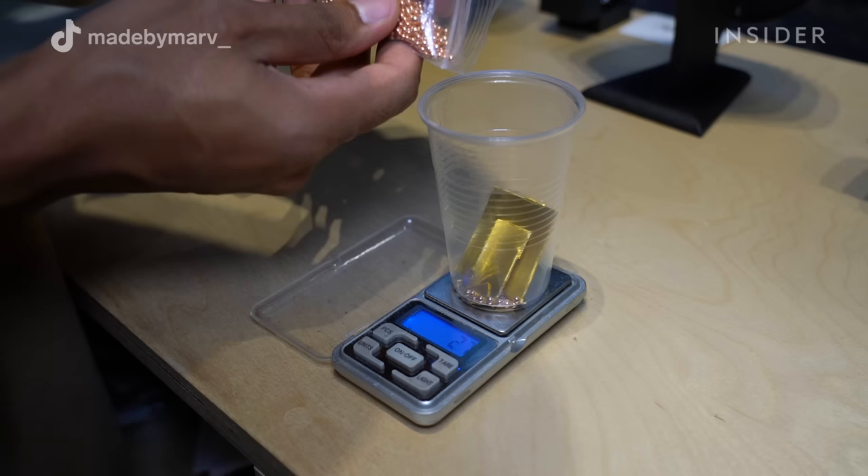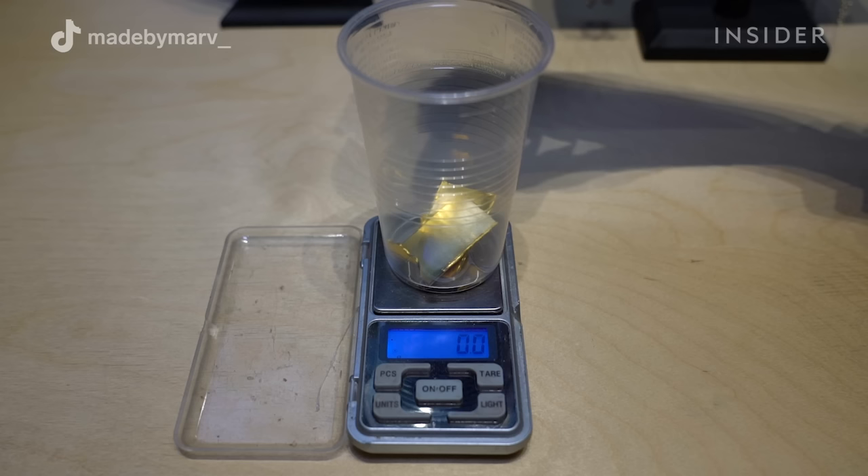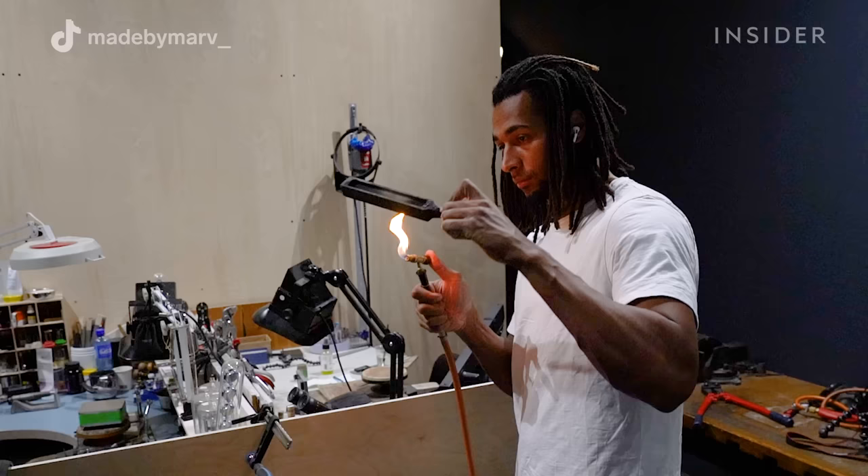The Cuban links are so popular because of the culture, and they've been around for decades. The metals I'm weighing out are pure 24 karat gold, silver, and copper. The gold is cut off from a bar, and the small bolts are copper alloy which I ordered directly in this form.